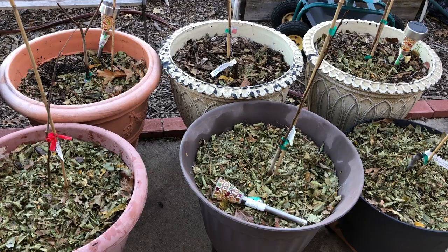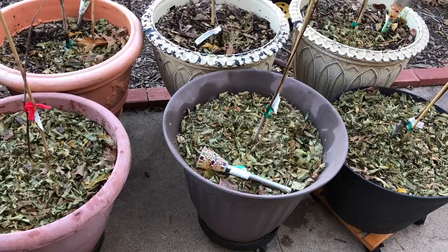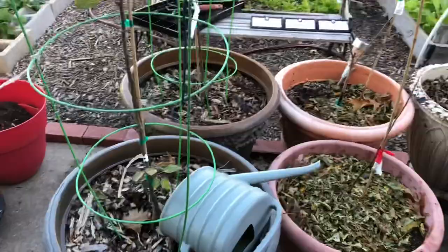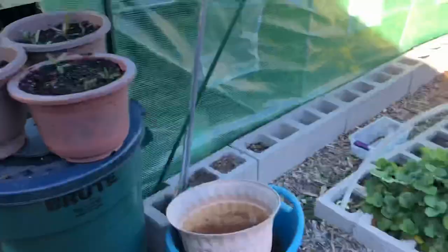Hello, it's Cheryl from Cheryl's Organic Food Forest. It's currently 70 degrees and windy in Mesquite, Texas. Today I want to show you what I did in my food forest — I added fresh leaf mulch to all of my eight dwarf fruit trees.